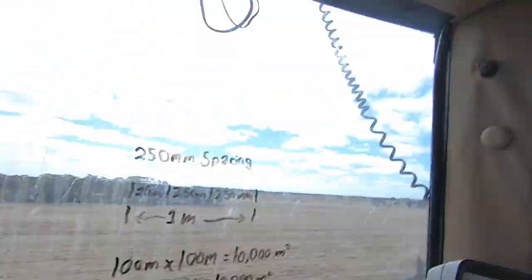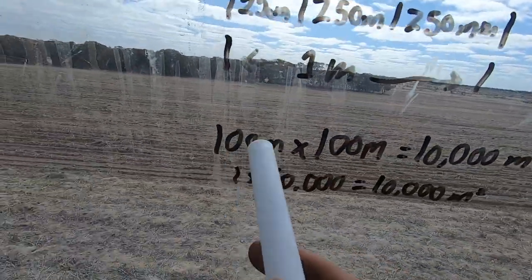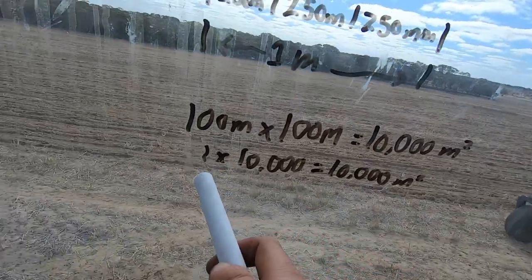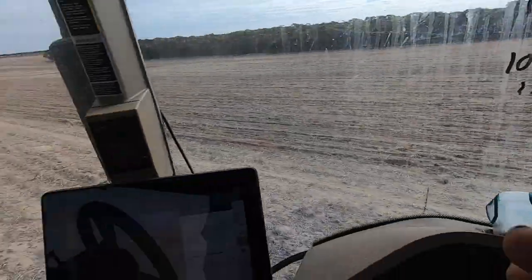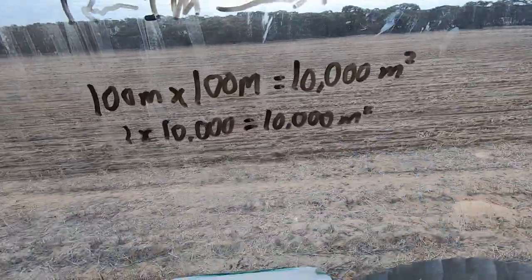So now, in a hectare there is 10,000 square metres — that's how big one hectare is. So if you times 100 metres by 100 metres, that equals 10,000 square metres. If we change that around a bit, we go one metre times 10,000 metres travelled, that equals 10,000 square metres. So that means this one metre times 10,000 metres travelled equals our area of a hectare.